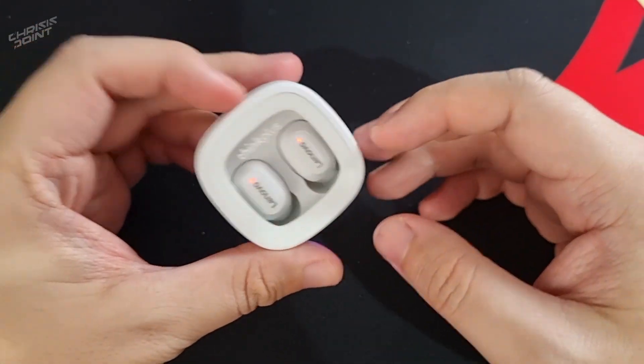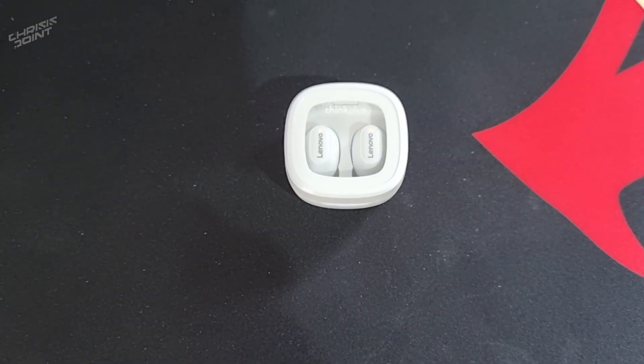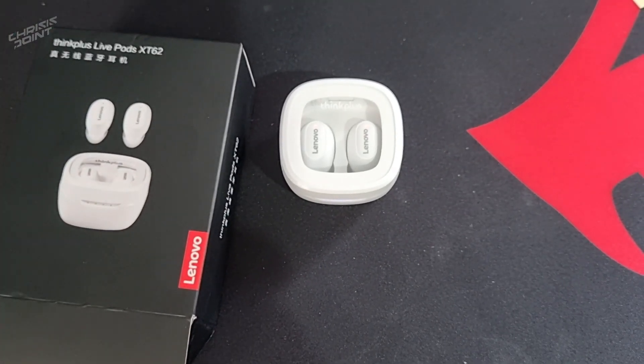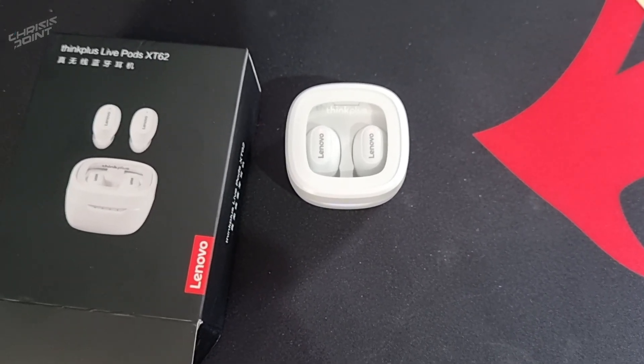Ultimately this thing is a win, and that's pretty much it for this quick review of the XT62 by Lenovo ThinkPlus. Thanks again for watching — if you enjoyed this video give it a thumbs up and consider subscribing to the channel for more tech reviews and unboxing videos. This is Chris from Crest Point, and I'll catch you on the next one.